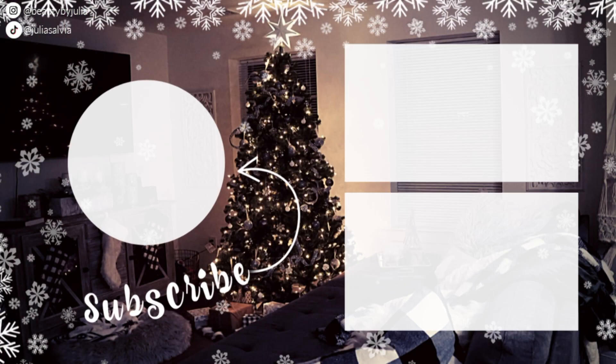This is the completed look — I hope you guys love this, and thank you so much for watching. Let me know what you think about this collection down below, and don't forget to subscribe and check out all of my other videos.